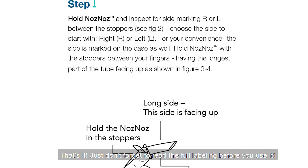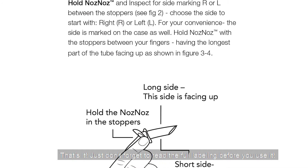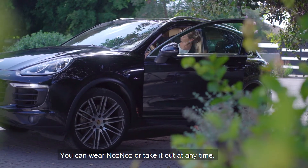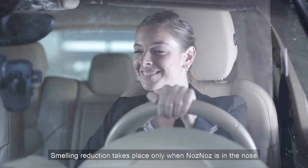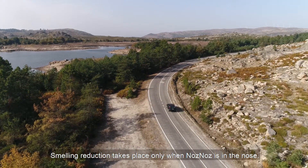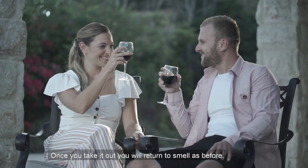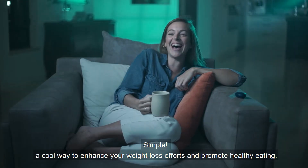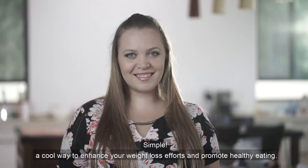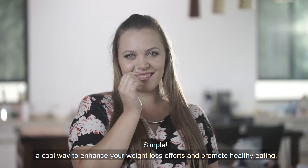Just don't forget to read the full labeling before you use it. You can wear Nose Nose or take it out at any time. Smelling reduction takes place only when Nose Nose is in the nose. Once you take it out, you will return to smelling as before. A cool way to enhance your weight loss efforts and promote healthy eating.